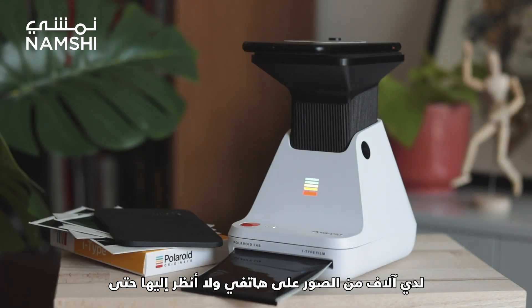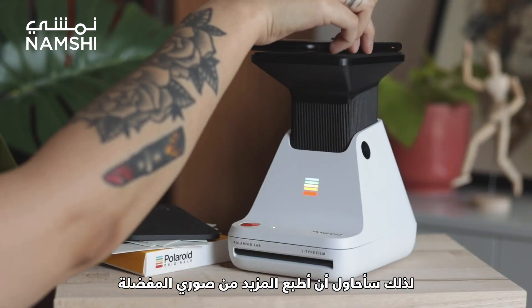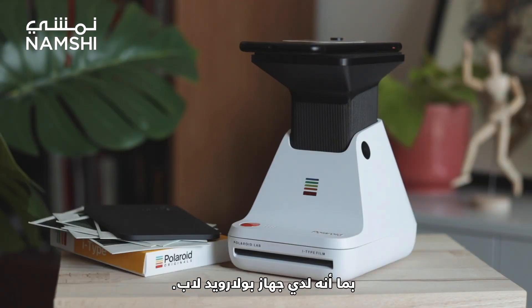It's so nice to actually have printed photos. I have thousands of pictures on my phone that I never look at. So now that I have the lab, I'm going to try and make sure to keep printing out my favorites.